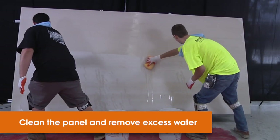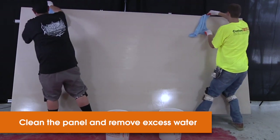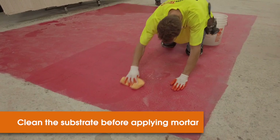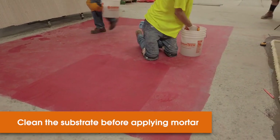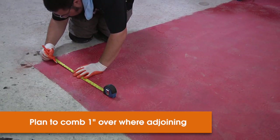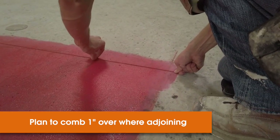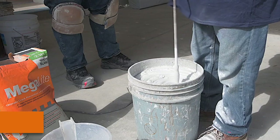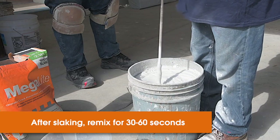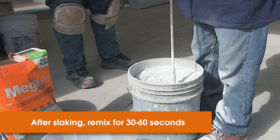Clean the back of the panel with a sponge and water, then remove the excess water with a microfiber towel. Clean any dust off the substrate before application every time — this is a critical step. Mark your floors where the panel will be set and prepare to comb one inch over on every side where a new panel will adjoin. To save time, you can mix water at this point. After slaking, remix for about 30 to 60 seconds, then the mortar is ready for application.